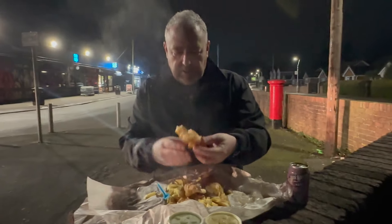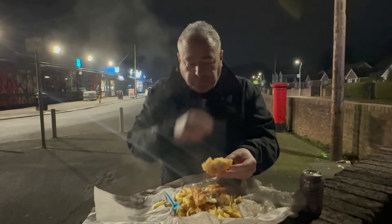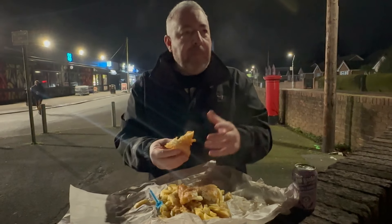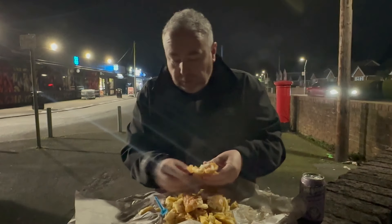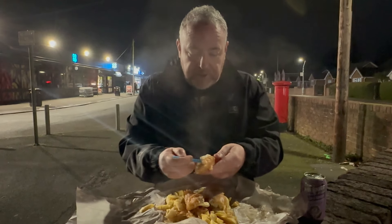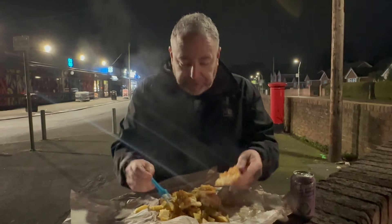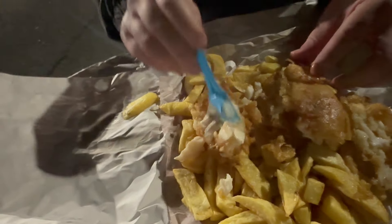Nice, good - white flakes, crispy batter. Nice batter, nice taste, smooth taste. Flaky, flaky - nice meaty fish. Take a look at that. Lovely.